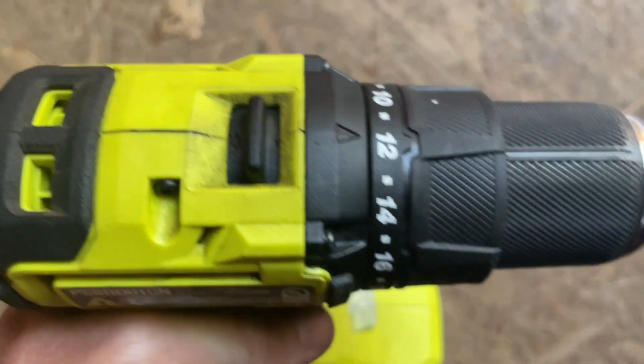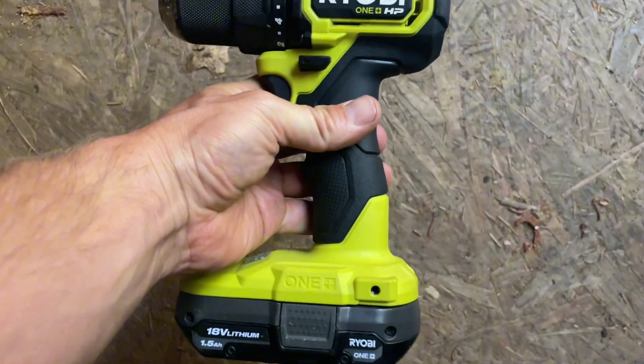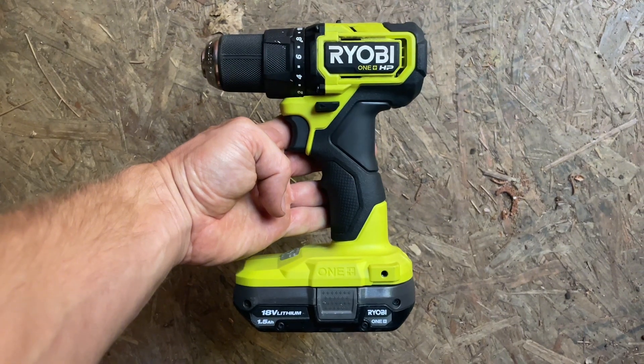You can see on the top there are two settings: a one and a two. The drill has a nice grip and it's pretty compact, so it can fit in some hard-to-reach places. And I was surprised at how fast the battery charges and how long it lasts.